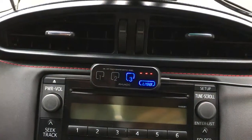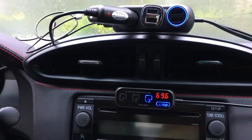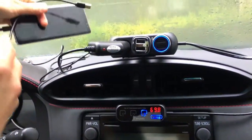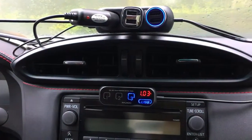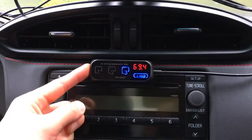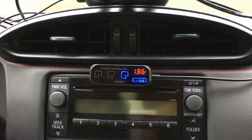We need to connect the external thermometer cable to the corresponding USB port, and the temperature reading appears right away. We also plug a phone into the other port, and the charging current is displayed immediately. Now the display cycles through timer, temperature, voltage, and USB output — currently reading 1.86 amps, which is charging pretty fast.